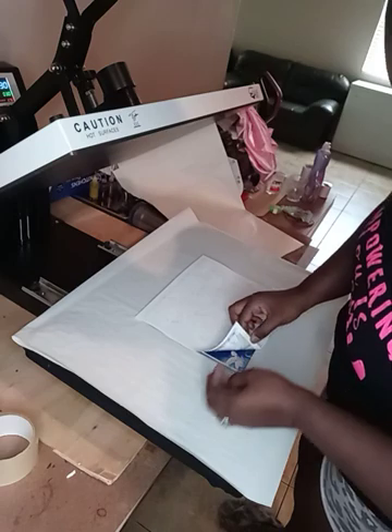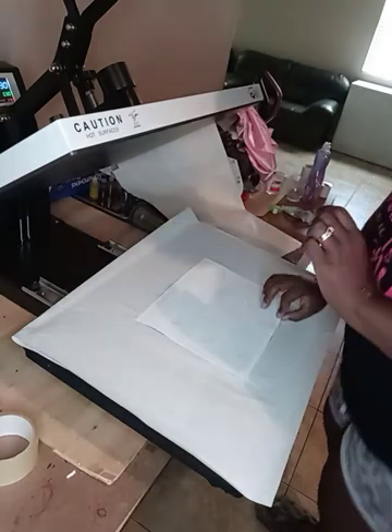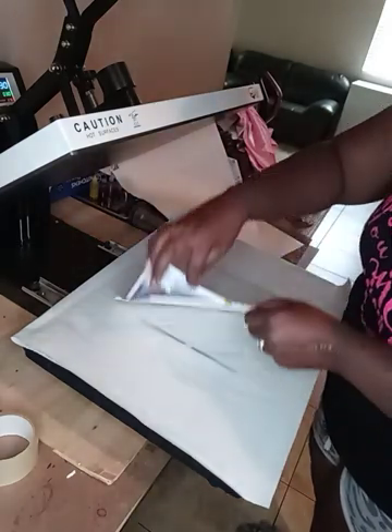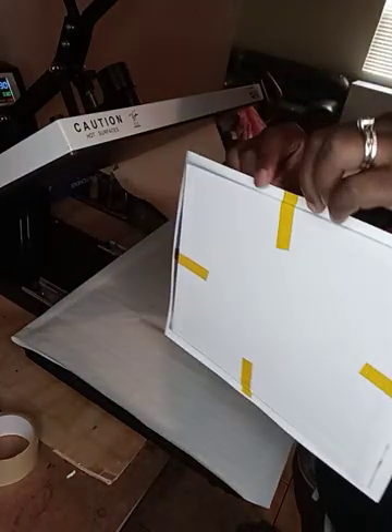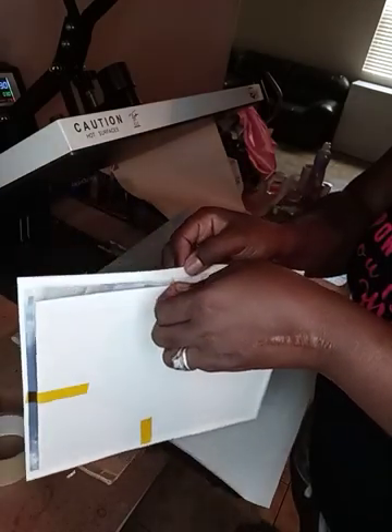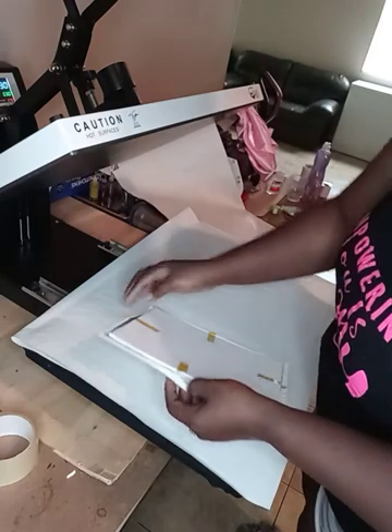I'm just going to lift it up, look at it, and make sure it transferred — which it did. Since the canvas is hot but the piece of paper has edges sticking out, I'm just going to pull away my tape. My tape is going to be used as tabs. I'm going to take off the tape on all four sides.